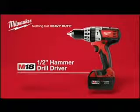For superior power in a compact package, choose the Milwaukee M18 Cordless Half-Inch Hammer Drill Driver Powered by Red Lithium.